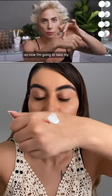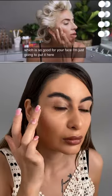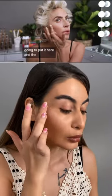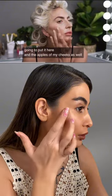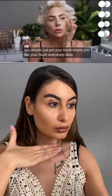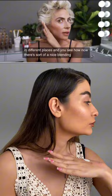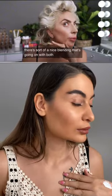Now I'm going to take my finger and just mix our blush on my hand. I put it here on the apples of my cheeks as well as the high point of my cheekbone. Really, you should just put your blush where you like your blush — everybody likes their blush in different places. And you can see how now there's sort of a nice blending going on with both the bronzer.